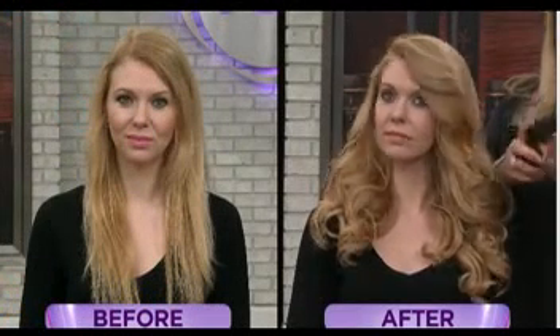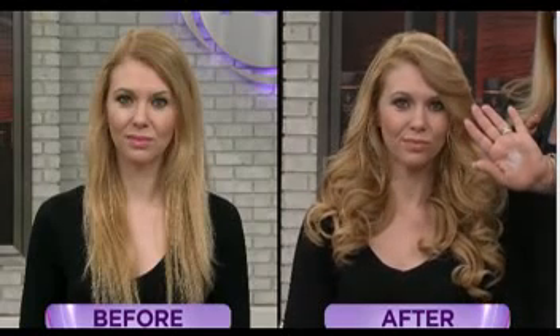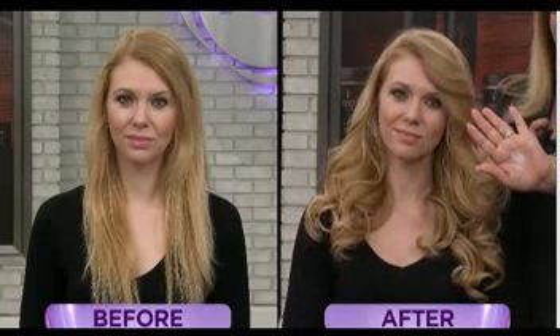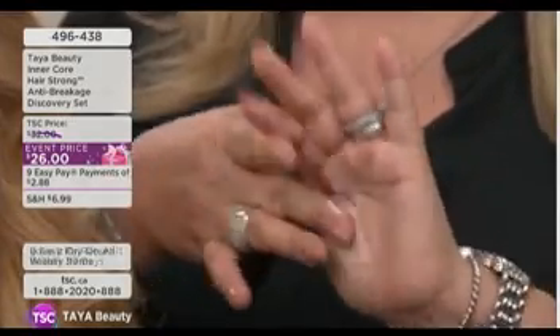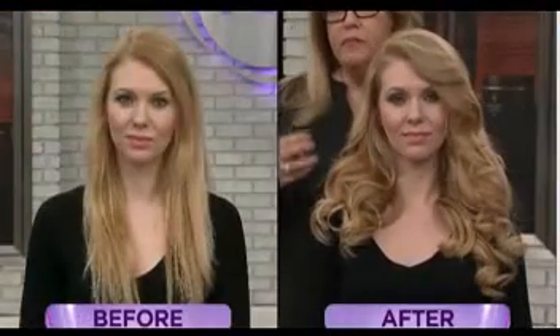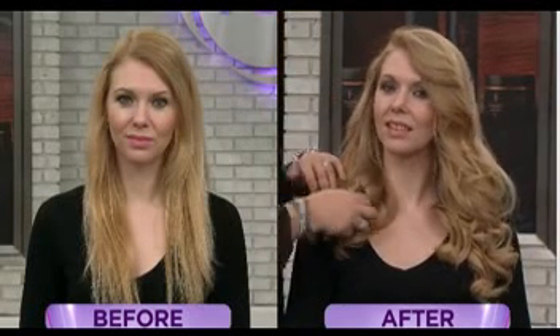Use it once a week for about five or ten minutes, then rinse. And the great thing is you also get the leave-in mist. This leave-in mist is incredibly beautiful — it goes on as a very light mist, but if I put it in my hand you'll notice it's a really rich cream. It's very hydrating and, more importantly, it's going to make your hair so strong.